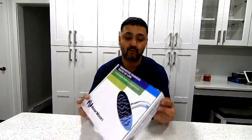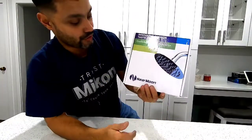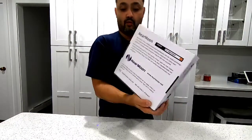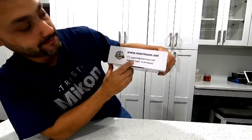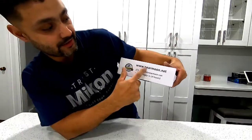Hey, what's up YouTube! Today I have a new product — basically it's a rainfall showerhead, circular. This is from Near Moon. As you can see it looks just like that, it's going to be circular with chrome, pretty cool. If you have any questions, they usually reply back in 24 hours. The website is www.nearmoon.net.